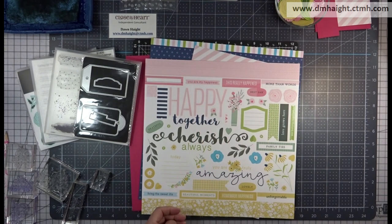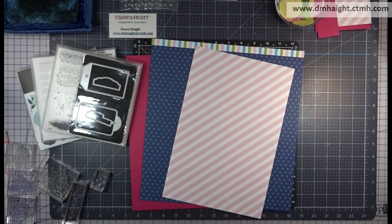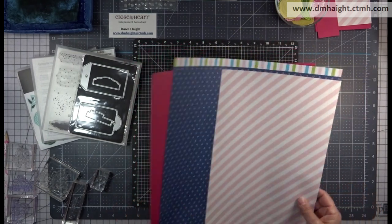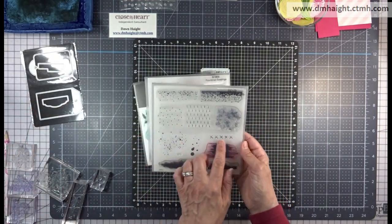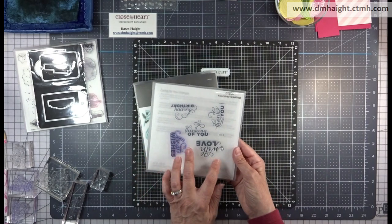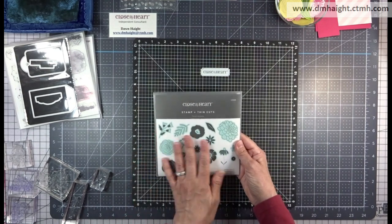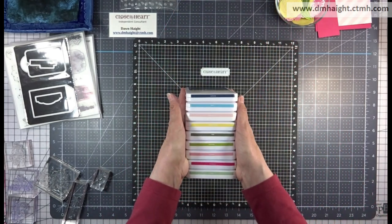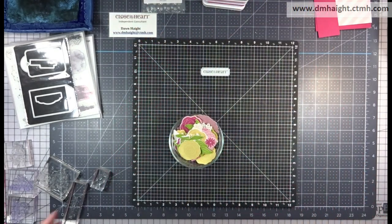For this first card, the supplies we'll need are stickers from the sticker sheet — the ballerina border strips and a diagonal ballerina striped piece. These are all from Flower Shop, along with the blue dot piece. We'll use the tags and tabs thin cuts and the background element stamp set. I'm going to use paint splotches and flourished greetings for sentiments, and floral blooms.